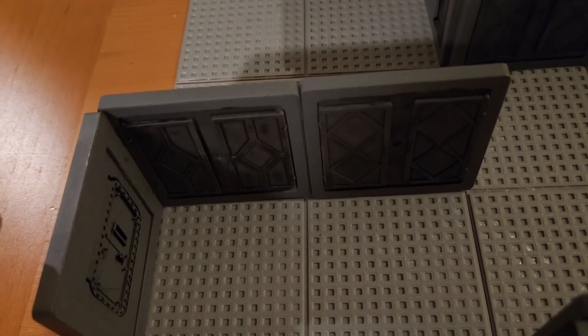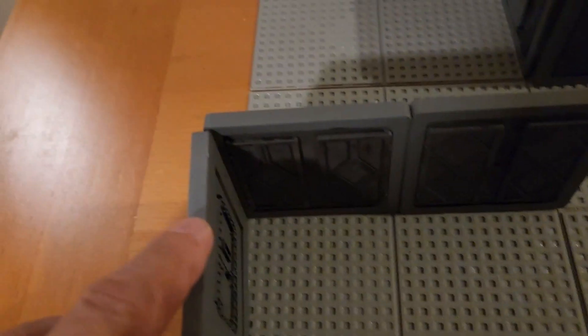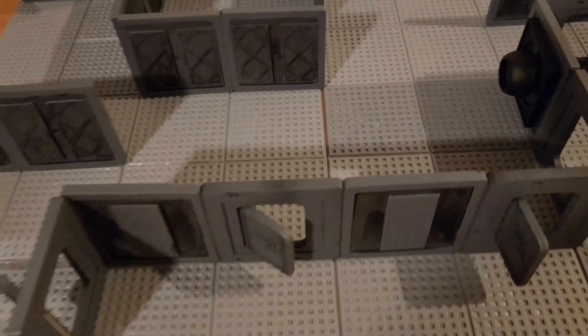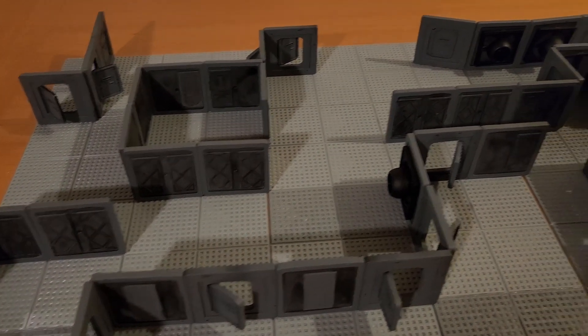This one here is actually supposed to be just a two-tile wall. This extra tile is not part of the map, but I need to put it on there just to keep it standing up — same problem I was just describing. But otherwise I think this is a pretty adequate facsimile.